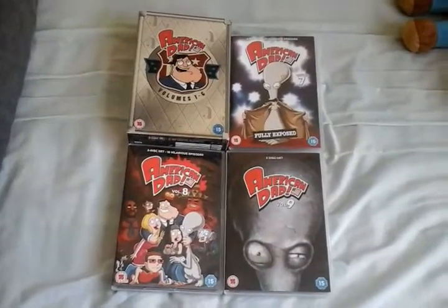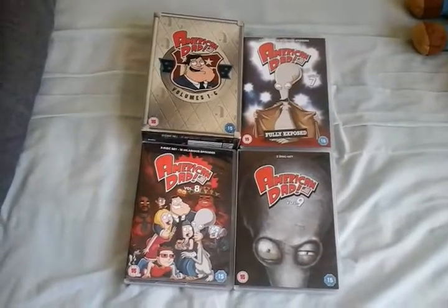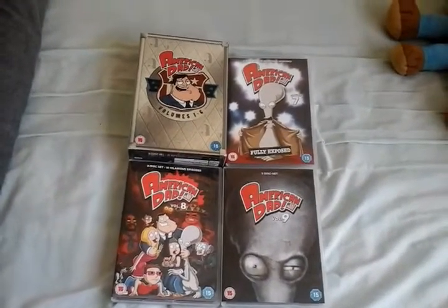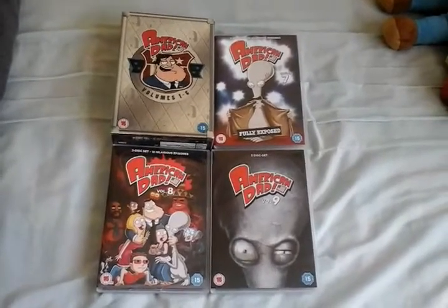And today, you can tell by this video, we're going to look at another separate follow-up series from the creators of Family Guy — alongside Matt Weitzman and Mike Barker — which is American Dad.